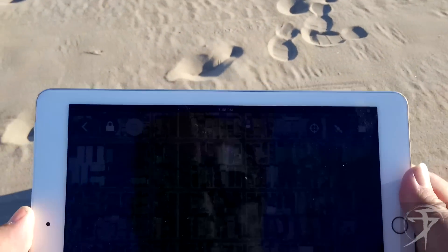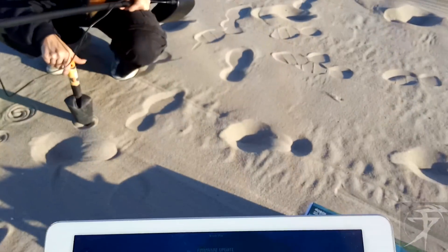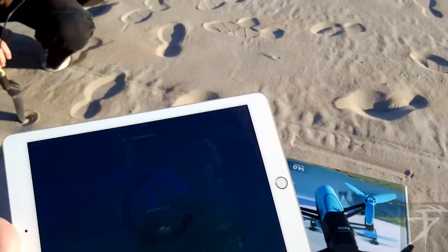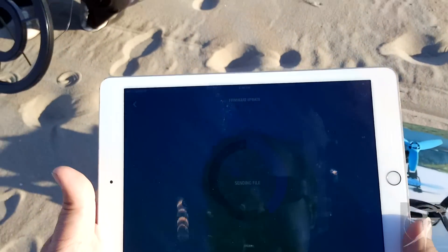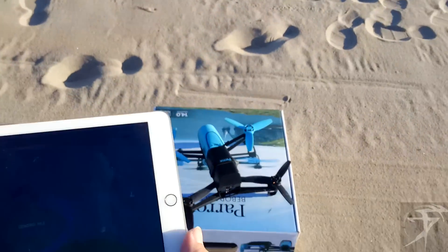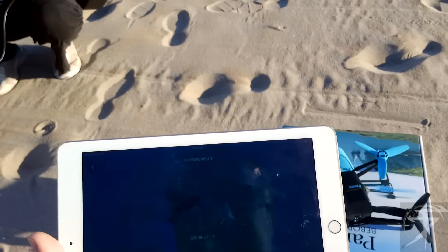We're gonna open this up for the first time, let's see what we got going on here. I had to update the firmware, which I downloaded onto the iPad and now it's sending via Wi-Fi directly to the drone. That should do the trick — we'll find out.